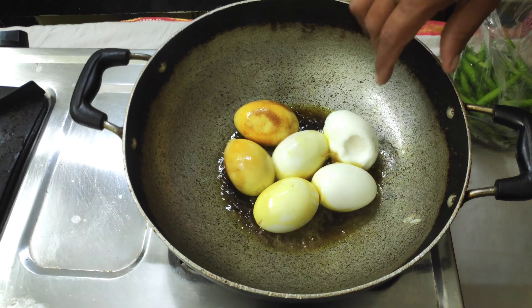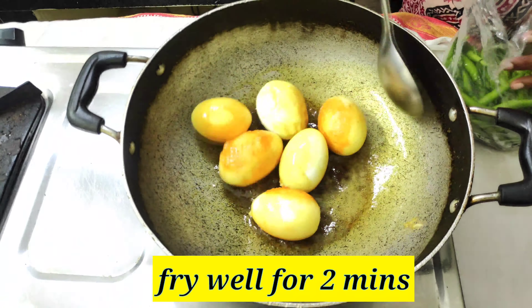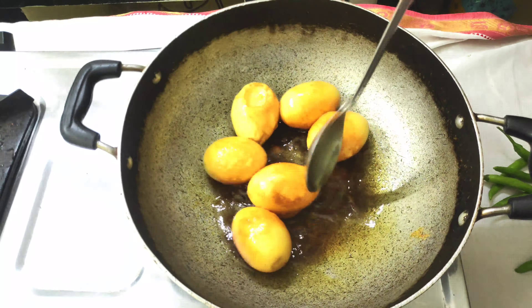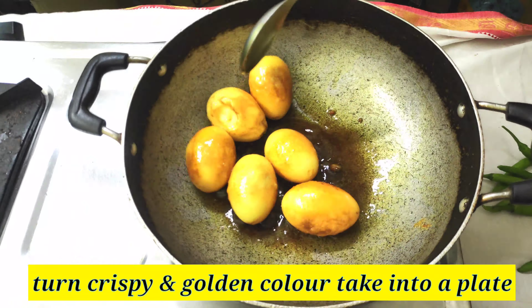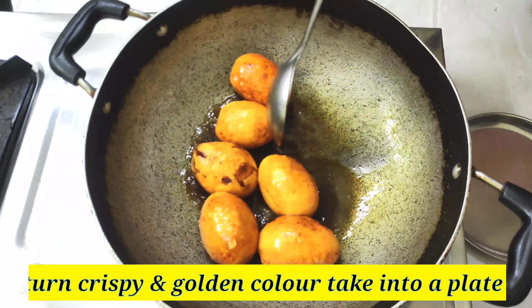It will not be too crispy, just soft and crispy. We will rotate the eggs and fry them until they are a light golden color.